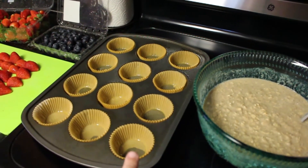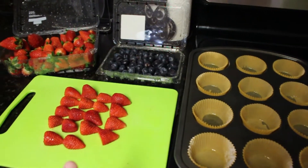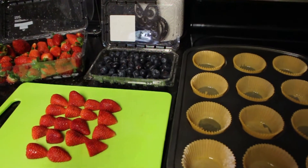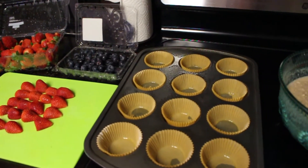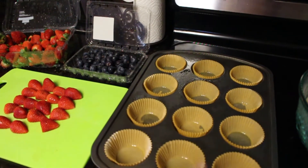The oven is ready and all the ingredients are mixed together. Now I'm just going to put the mixture in the cups and top it with your topping of choice — fresh fruit, nuts, chocolate chips, really whatever you'd normally put on top of oatmeal. I'm going to do six strawberry and six blueberry.